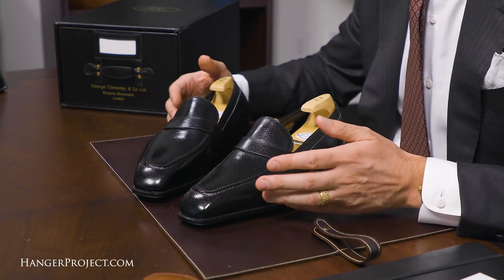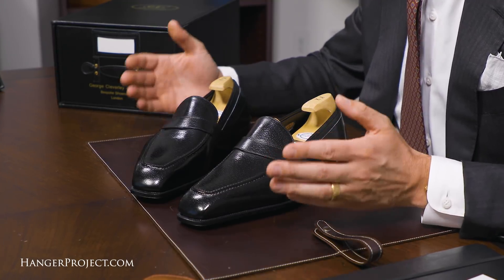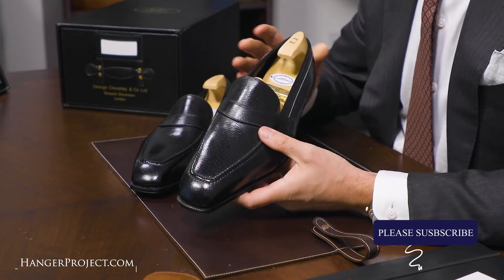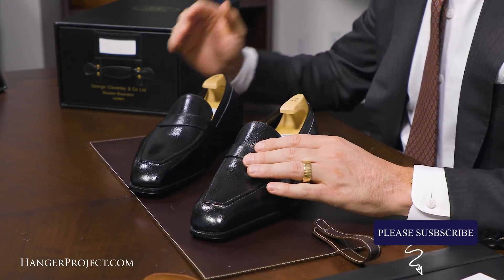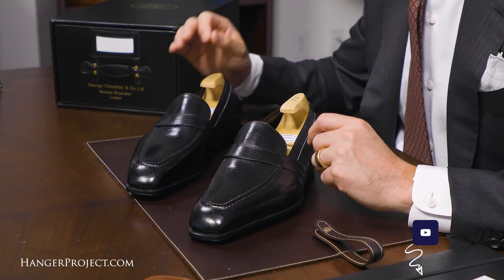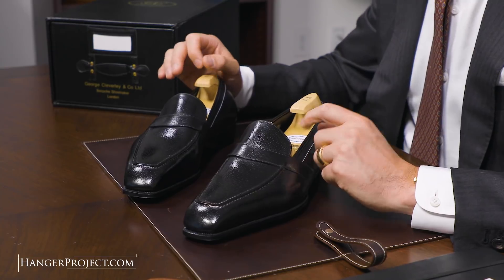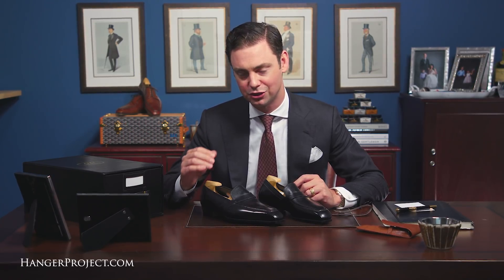Whether it's with a bespoke maker or even someone like Edward Green or Gazziano where you can do made-to-order, I love the idea of settling on a particular model and then having it made in a bunch of different colors and materials. The finish on this shoe is absolutely beautiful. This Baron de Reede, particularly since I've had it made several times, really showcases the evolution within bespoke — being able to have something remade allows you to slowly evolve and perfect that shoe.